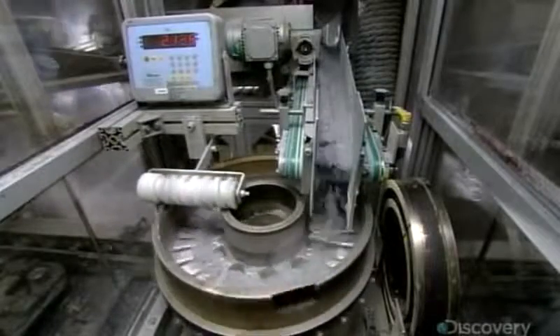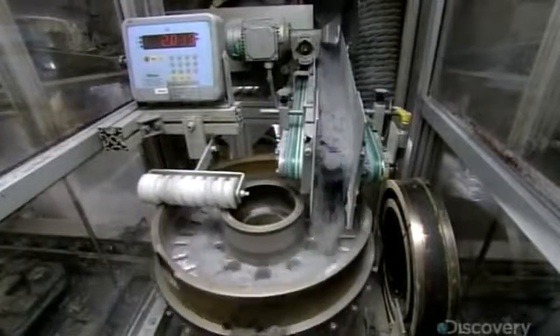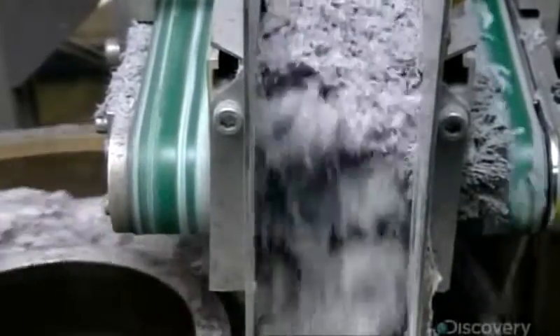Now the mold moves on to the next filling station, which fills the remainder of the cavity with carbon fiber. A roller levels the top.